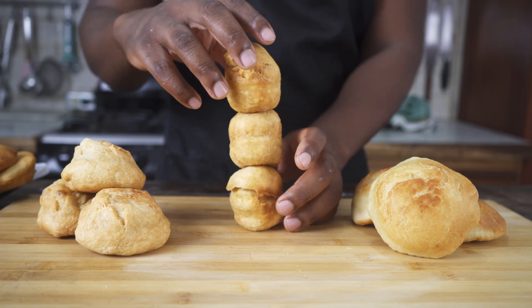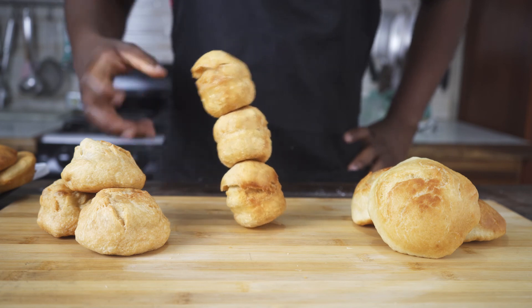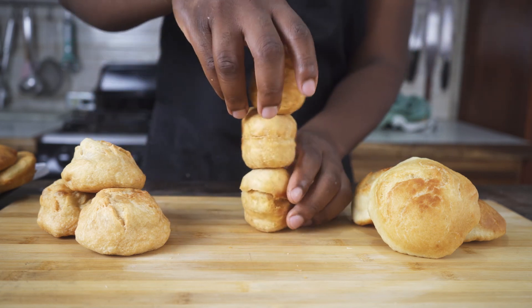The conclusion is that I like the fried bake the most, then the fried dumpling, and then the johnny cakes — which are surprisingly good and I plan to make more. That's it for this week's episode. Remember to like, share, and subscribe, and comment below which one is your favorite and if you've ever tried any of these before. Until next Sunday, thanks for watching.